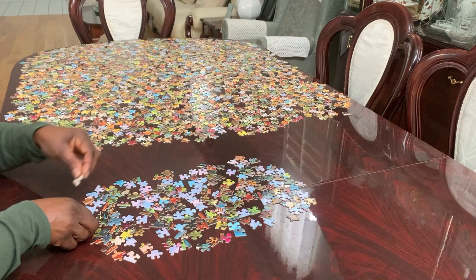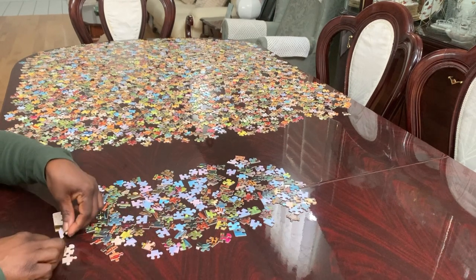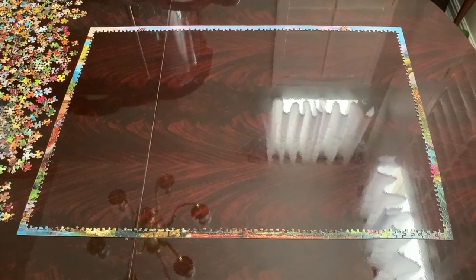I'm going to continue to put these pieces together and I will be back with my progress. This is my progress, and when I come back I will show the complete puzzle frame. I have completed my puzzle frame.